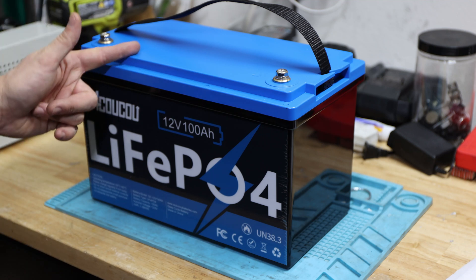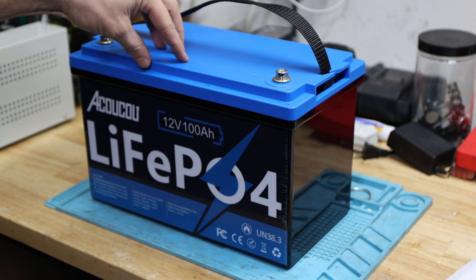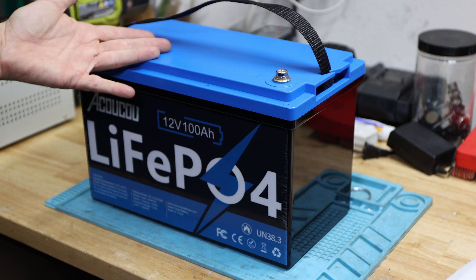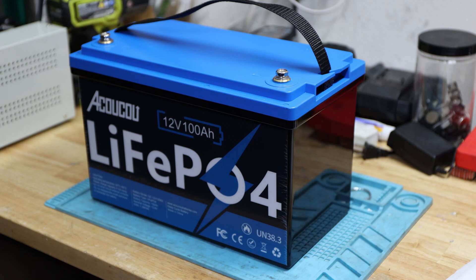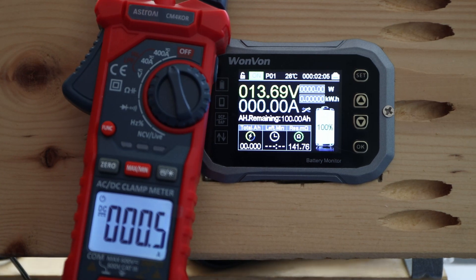We'll continue with a high current discharge test. This battery is advertised with a maximum continuous discharge of 100 amps, and we'll see what happens when we exceed that. Let's get this started and see how much we can get out of this battery.